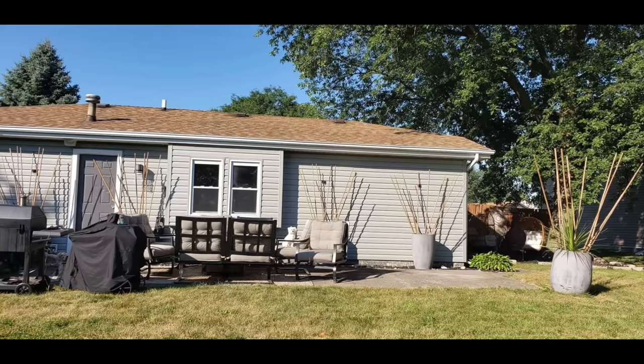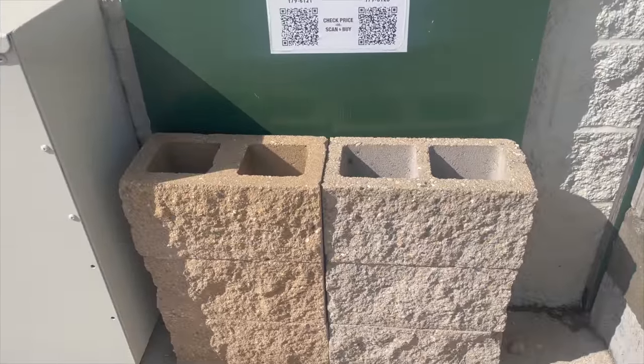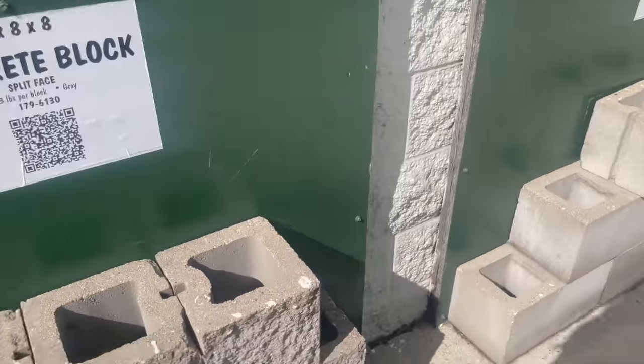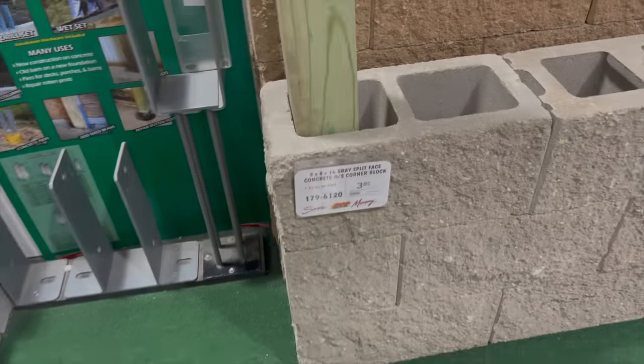Here is a before picture of my patio. I did this patio makeover like two summers ago and although it looks okay, it just doesn't have enough color and enough wow factor for me. So we went over to Menards and here's a clip of all the different types of center blocks they have — so many different textures and colors. They also have wood posts.